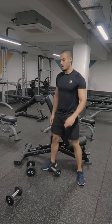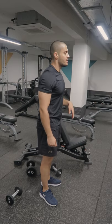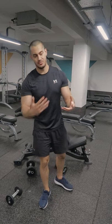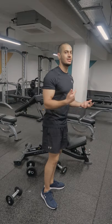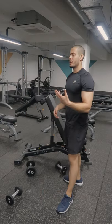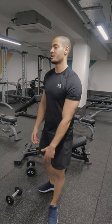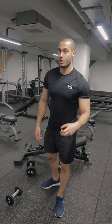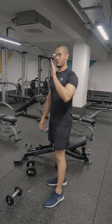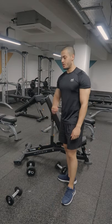Also, you might notice that when you do this exercise your neck comes a little bit back — that's normal. As mentioned, the traps come all the way up and they help in extending the neck as well. It's okay if it moves a little bit back, but just make sure that you do not overdo it or exaggerate it. If it moves a little bit back it's alright, but do not force it to stay completely still.